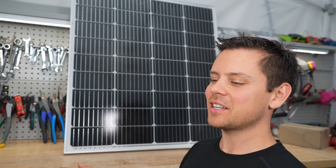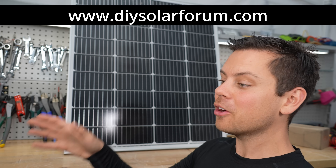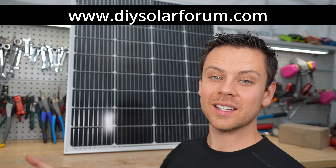And that's pretty much it. I'll have links down below for everything. I hope you guys like the Aptos panels — please post your systems on my forum. If you build a big array with Aptos panels and an Integra rack, we would love to see it. Thank you so much for watching and I will see you in the next video. Bye!